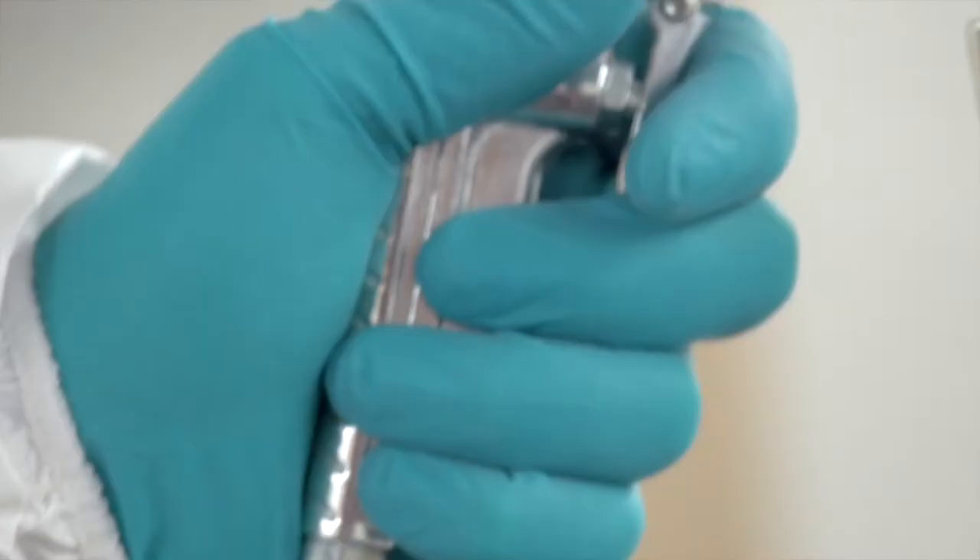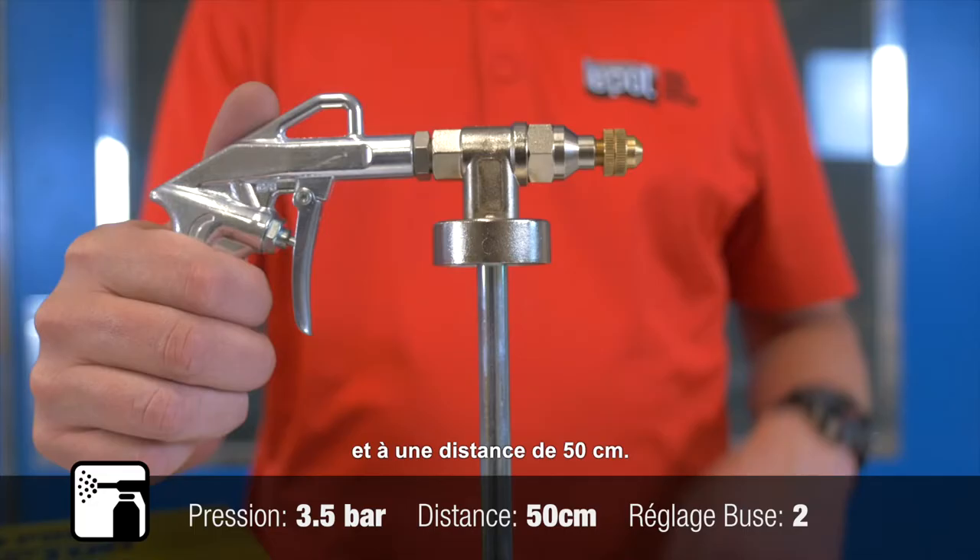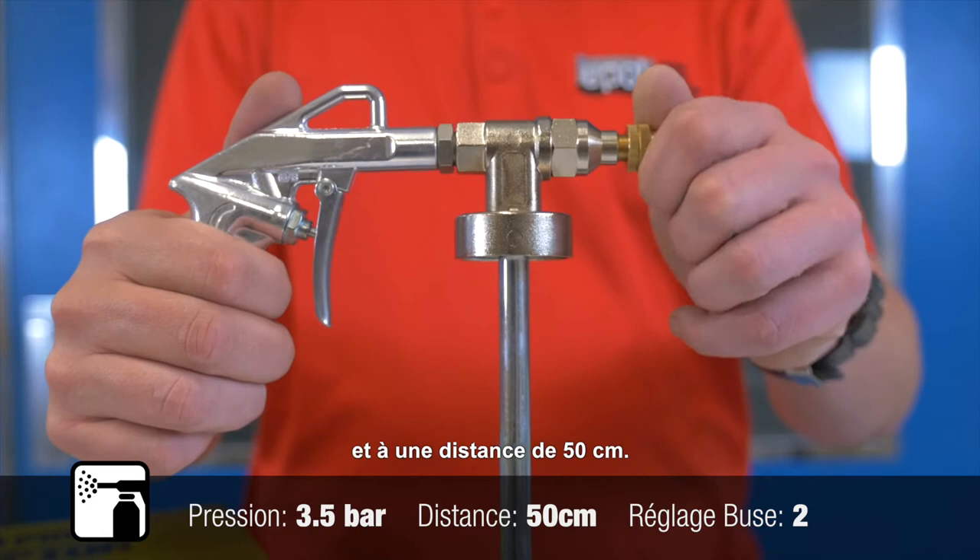The example textures shown in this video are all created with air pressure set at 3.5 bar at a distance of 50 centimeters. For a light texture, set the nozzle at two rotations, ensuring it is locked in place for consistency.